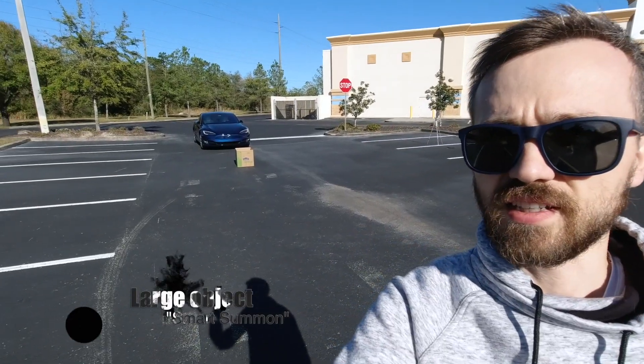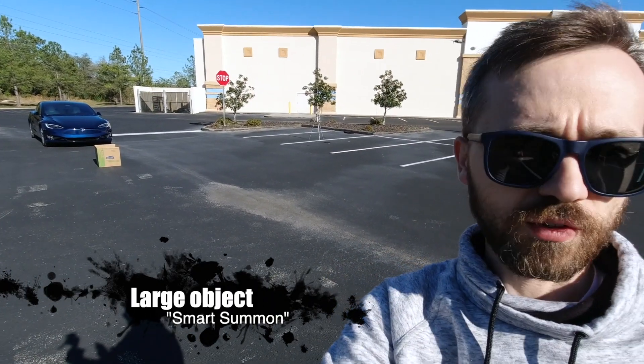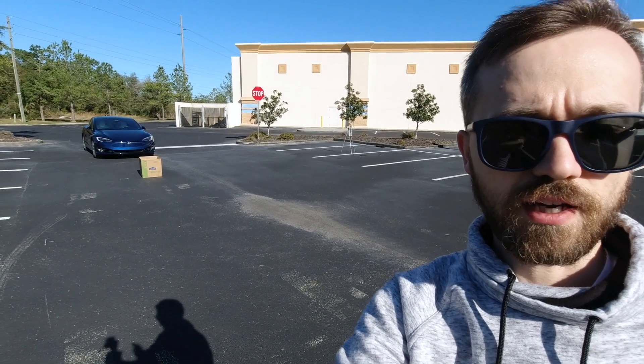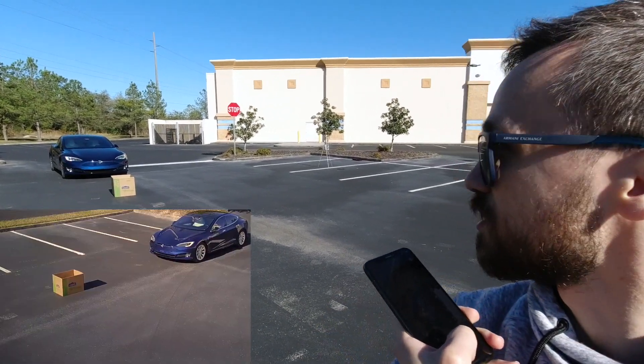For this next test I'm going to use the smart Summon with the big object first. I'll get out of the way a little bit. I'm going to point the car directly in front of it so we know it's going to go straight, and I'm holding 'go to target' and not touching the phone. Let's see how it does.